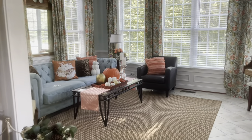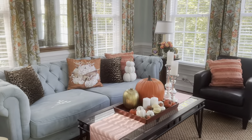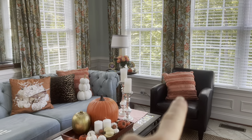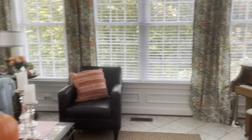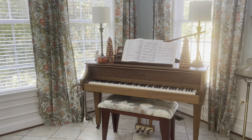In my sunroom I stuck with oranges and whites. Typically in here I have coral pillows with texture on them year round. So I added a few more things in here as you can see, and then a few things over at the piano as well.